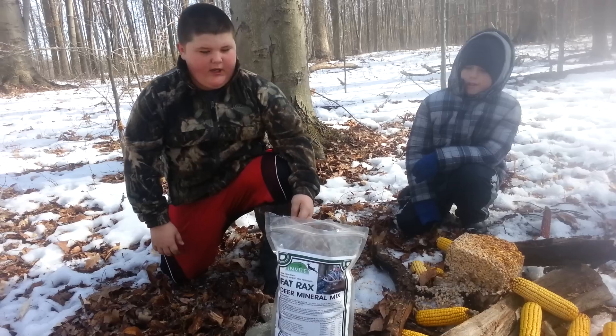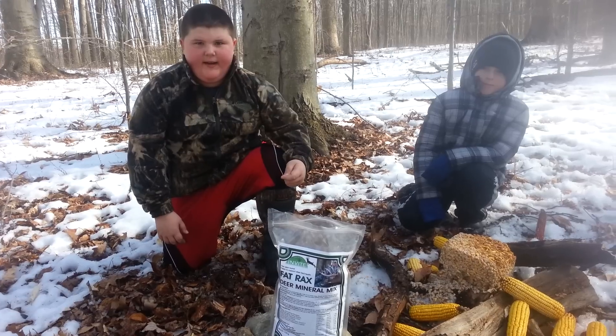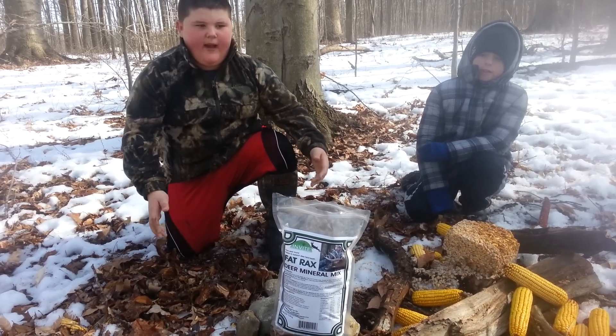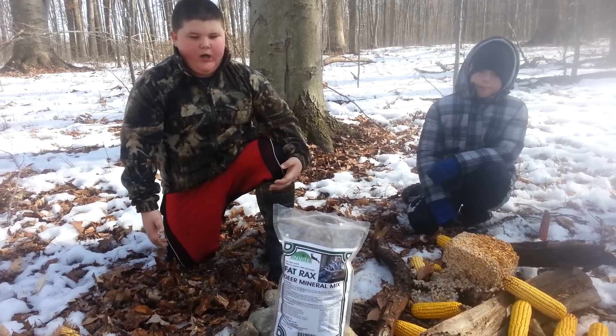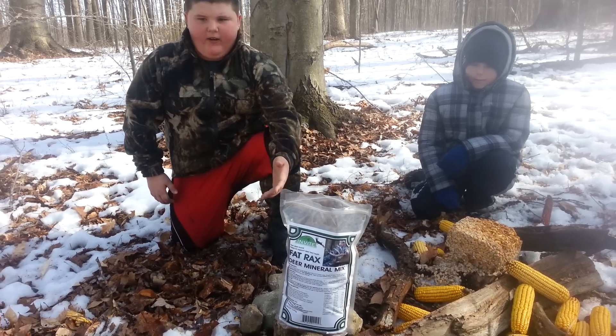Now, we usually use rotten stumps, but I decided to try something new with me and him and we put rotten logs down on the ground. We cut about eight feet around the mineral site so the deer would get used to it. Now we're going to pour some Flatlike minerals on the site and the rotten logs.